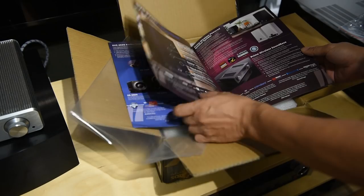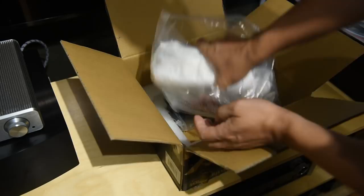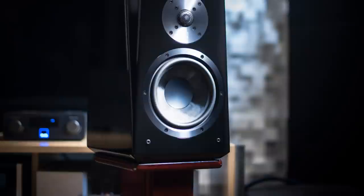In today's video I'd like to focus more on the SVS SoundBase integrated amp. This is an all-in-one solution with streaming functionalities. Now although I have reviewed a few sub-$1,000 integrated amps, I've never reviewed one that has streaming functionality. So today, let's talk about the SVS SoundBase.